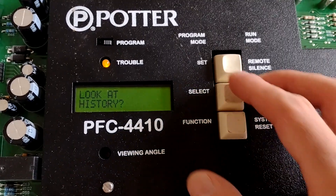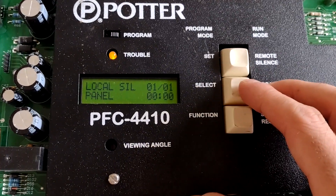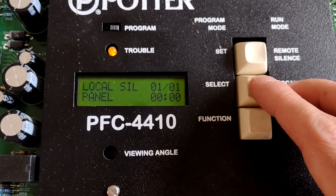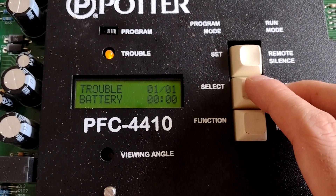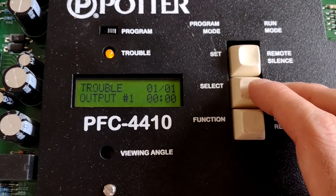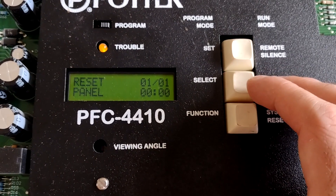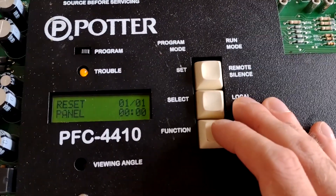So look at history — I think I'm going to select that, we're going to look at some history. Local silence — that's when I acknowledged the most recent trouble. We got a battery trouble, output one, zone two, reset. So that's some of the stuff we did at the panel.